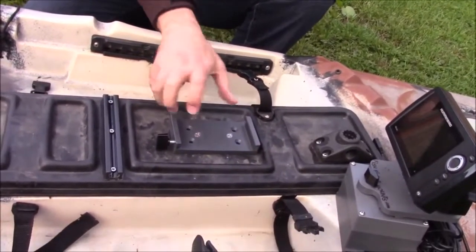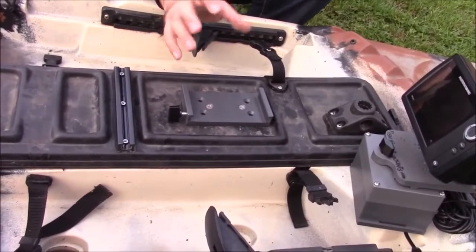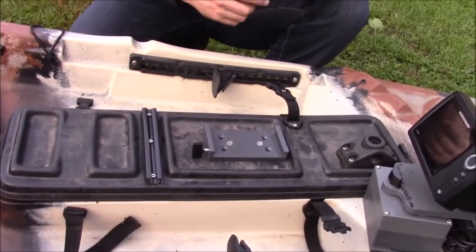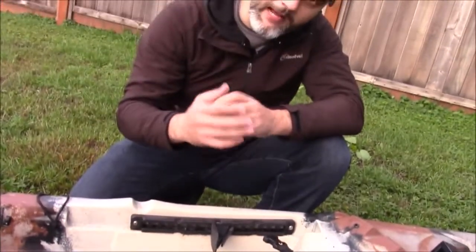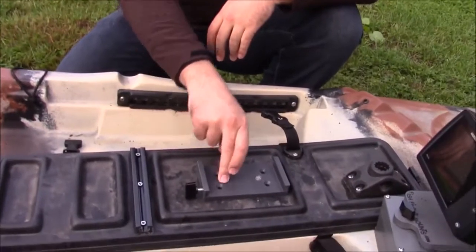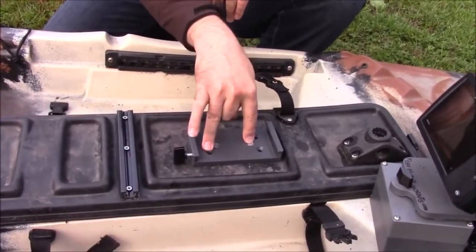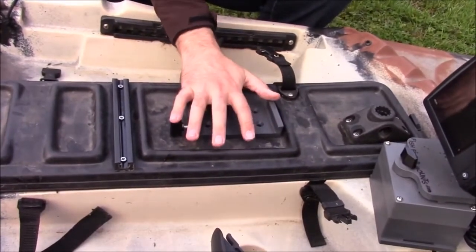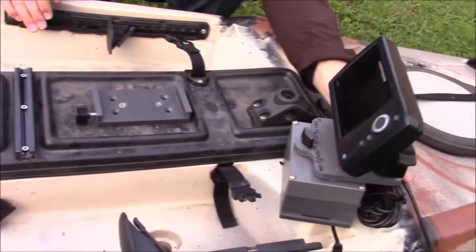You can orientate it whichever way you want. It won't matter, because with our 5 amp hour and 2.9 amp hour battery-powered kits, you can swivel it 360 degrees. You've seen how it's been installed — two holes, two bolts, and wing nuts underneath. That clamps it down nice and tight.